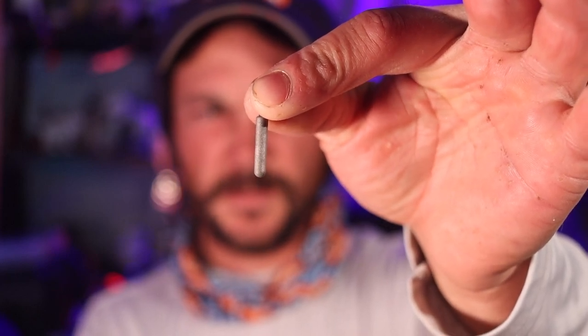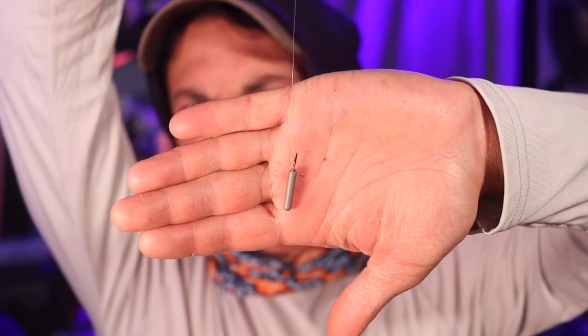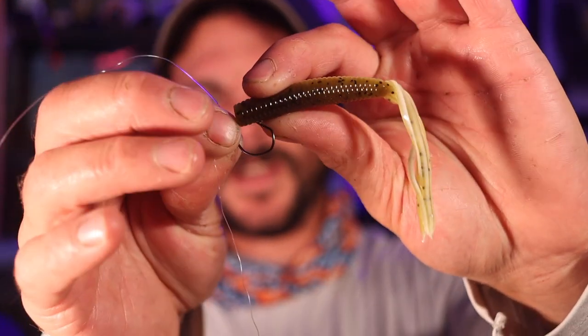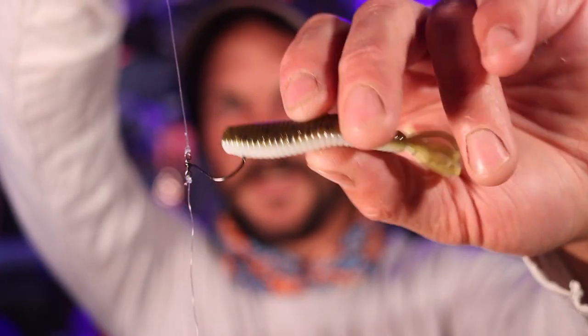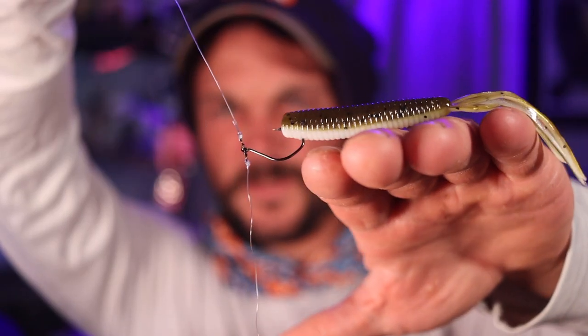Got our drop shot weight and drop shot hook. These weights are perfect for rock, and if you're fishing a sandy bottom you want the more circular ones — those are best for sand, these are best for rocky areas. Hook to weight, just like that. We're going to take our Ika and basically just nose hook it, just like you would any other drop shot bait — come right in here and nose hook it just like so. That thing's going to stand right up in the water — killer drop shot bait.